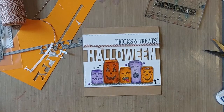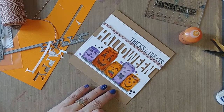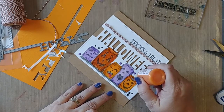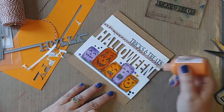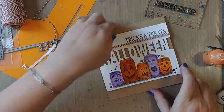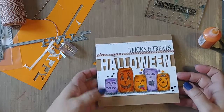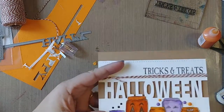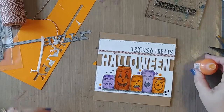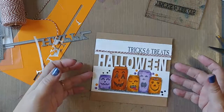Some orange. And I think that's my card.